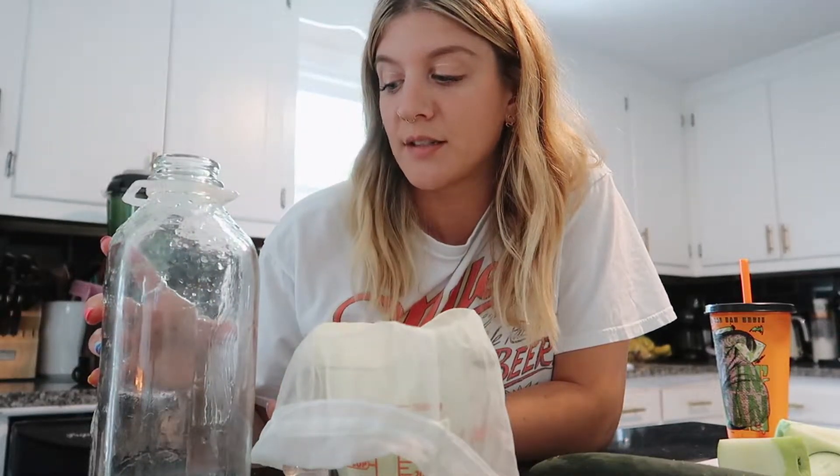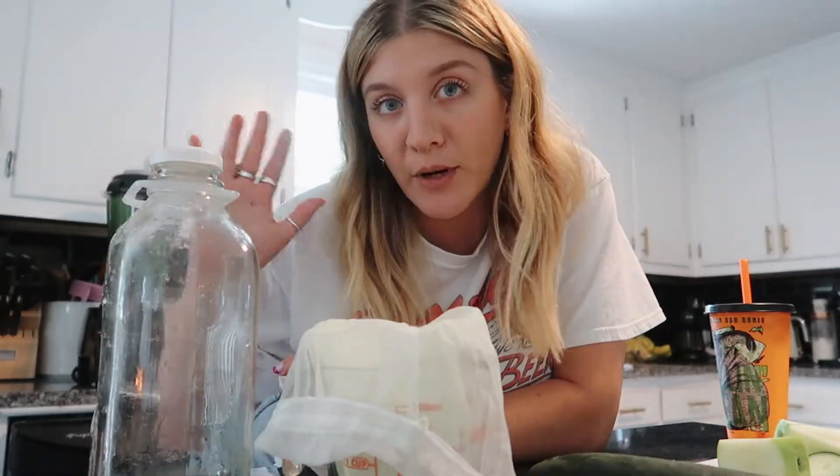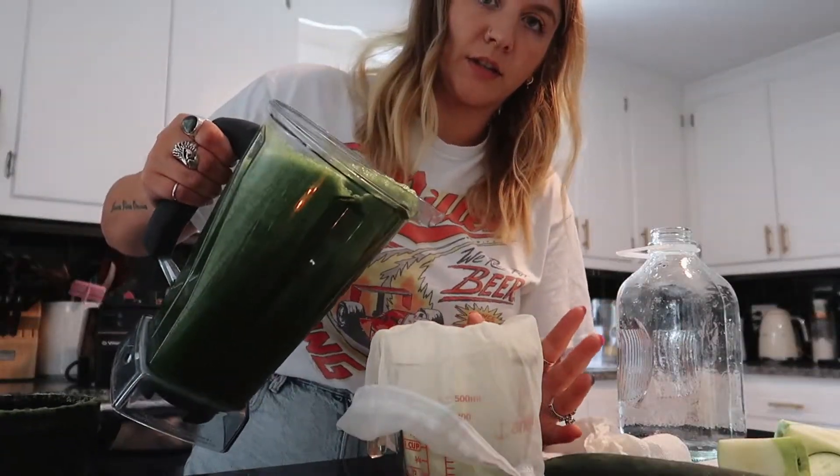I make my green juice for the week, or however long it lasts. You want to drink juice like this within a few days because you're going to lose nutritional value the more it sits in your fridge. I just make it in here and pour it when I want it, so I'm just going to pour a little at a time.